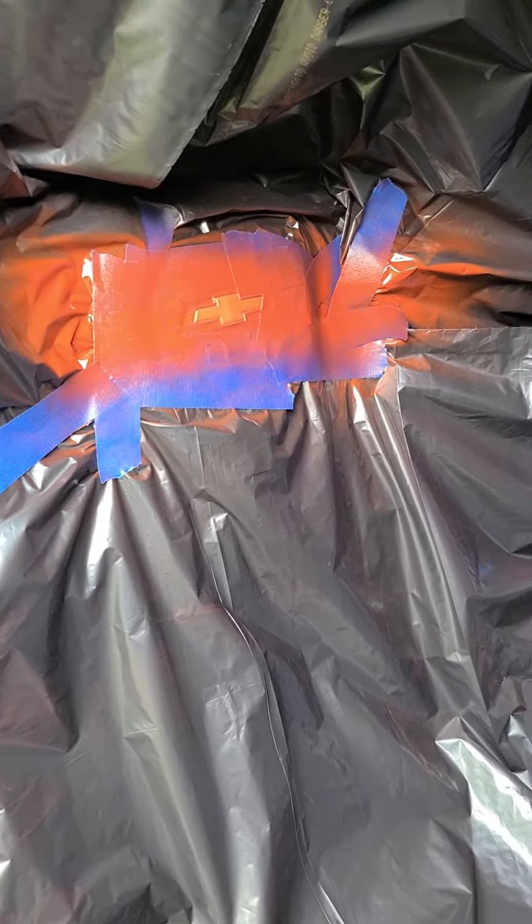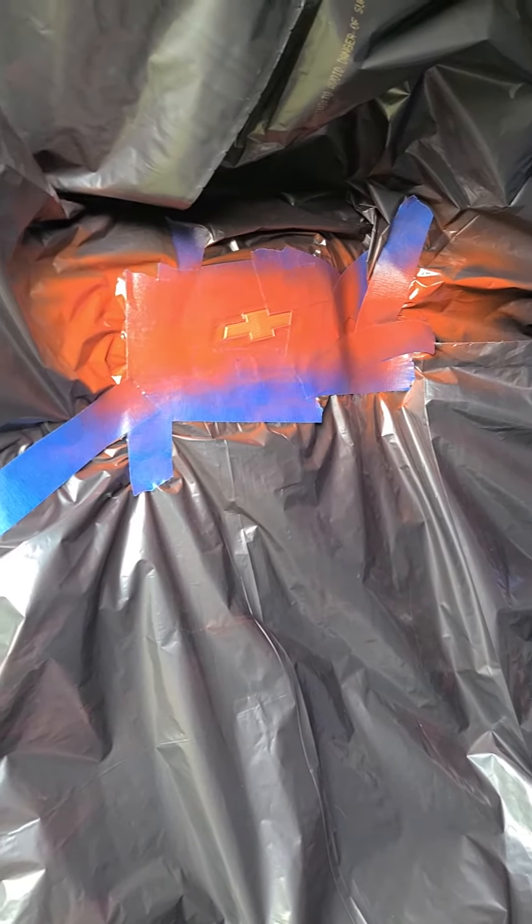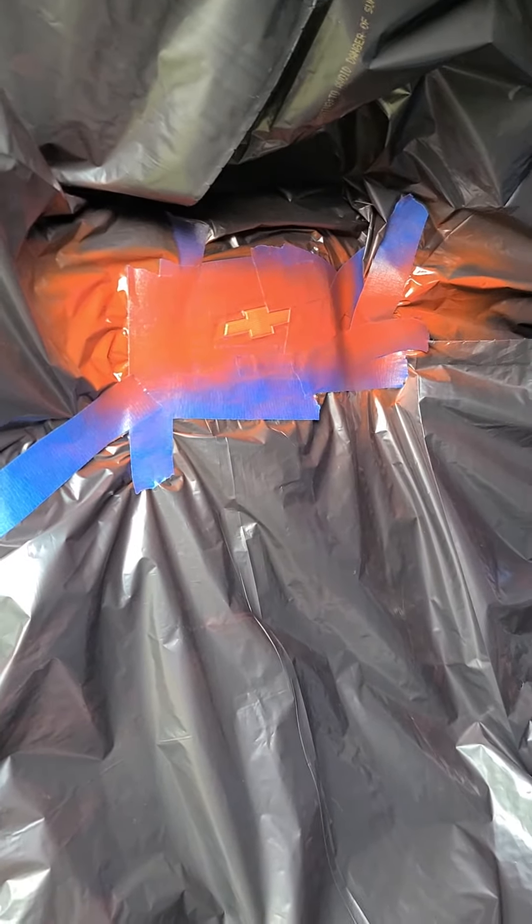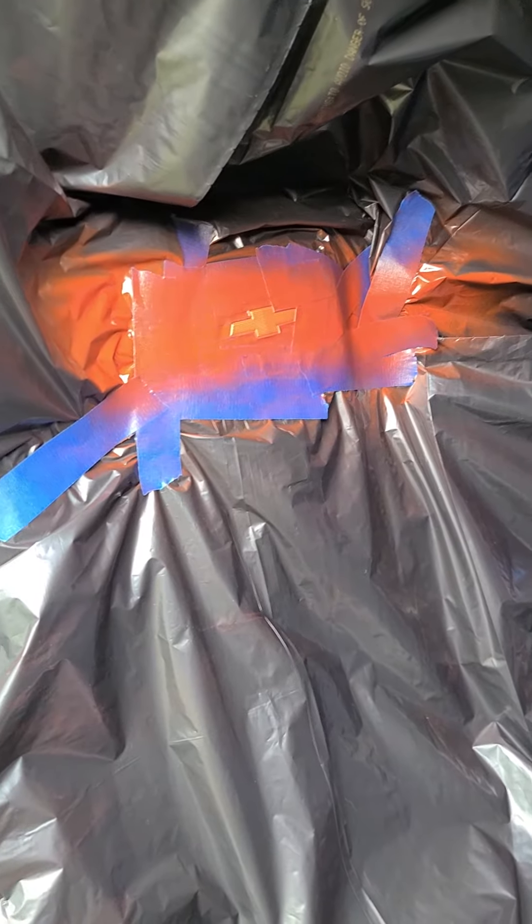Okay, this is the first coat. Looks pretty good so far, but it will look a lot better after the second coat. I'll do that in exactly 45 minutes.